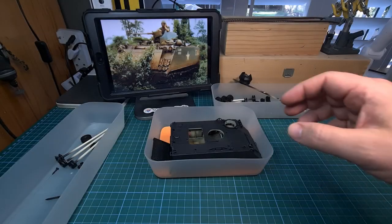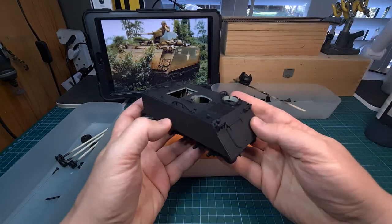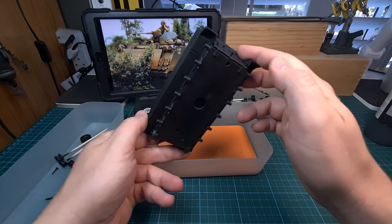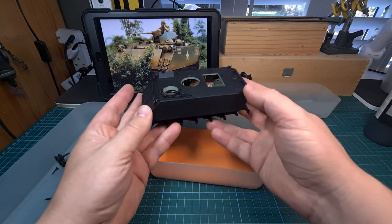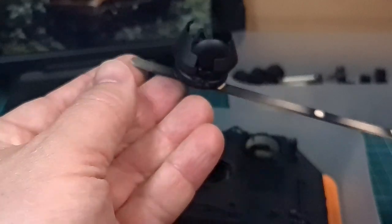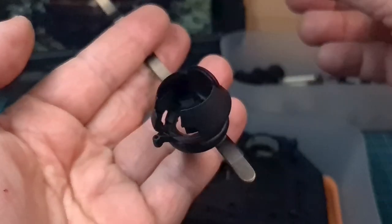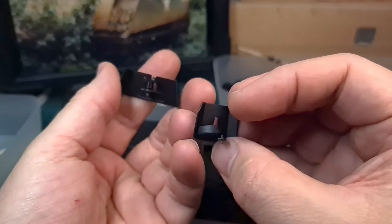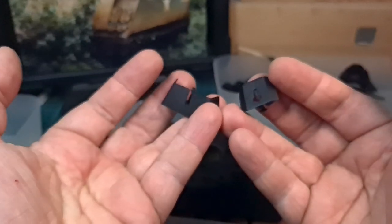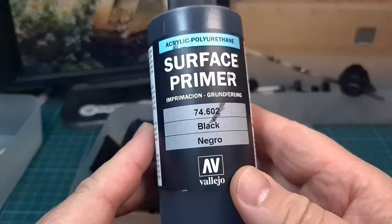Picking up the story with the primer coat already applied — in this case I used Vallejo's matte black primer. It's my go-to primer for most projects. This has been applied to the hull, the exterior of the M113, as well as all the loose components: the road wheels and the commander's gun turret. Black will help us later on to add some shading to the paint job itself.